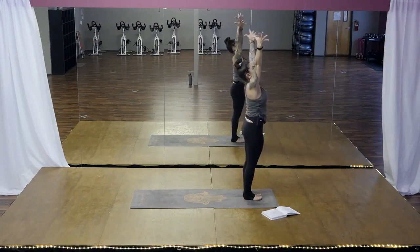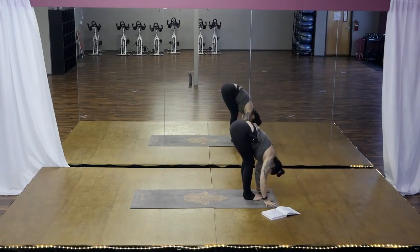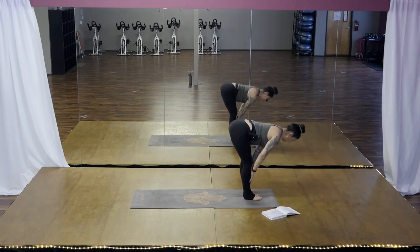Inhale, arms reach up. Also, it's a wonderful warm-up. Exhale, we fold. Inhale to a half lift. Crown of the head pulls forward.